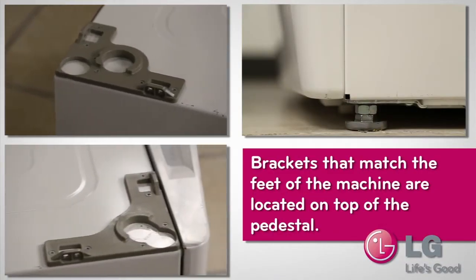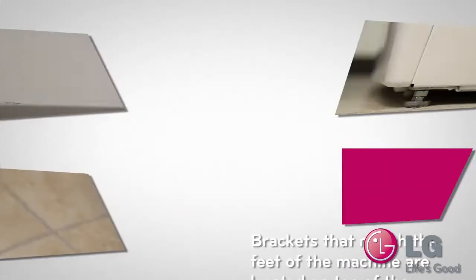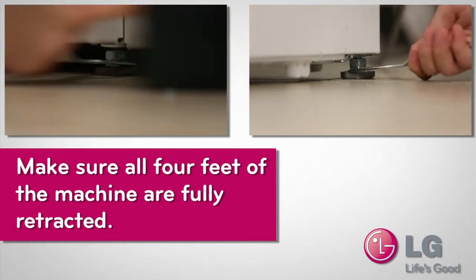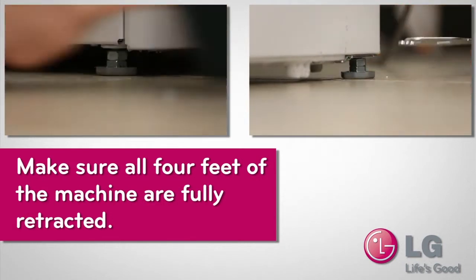Brackets that match the feet of the machines are located on top of the pedestal. The washer will fit into the outer recesses of each corner bracket. Before placing either machine onto the pedestal, make sure that all four feet are fully retracted.